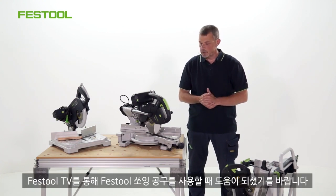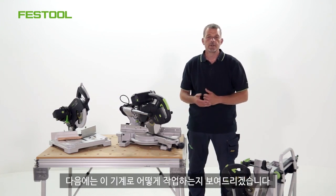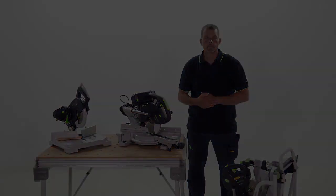So I hope this helps your understanding of working with these saws. The next stage is to show you how we can also work with these machines. We'll see you next time. Thank you.